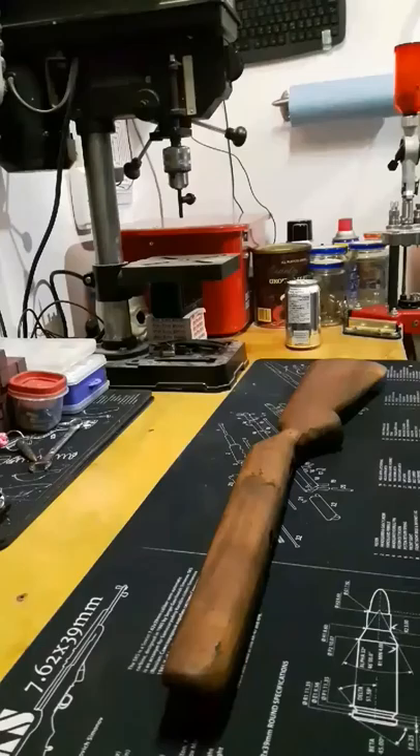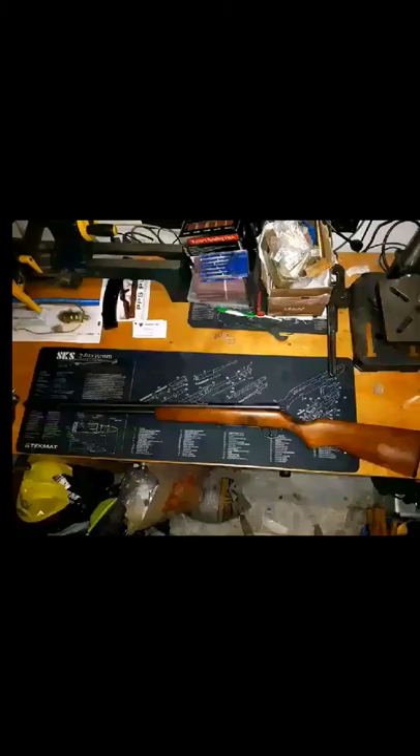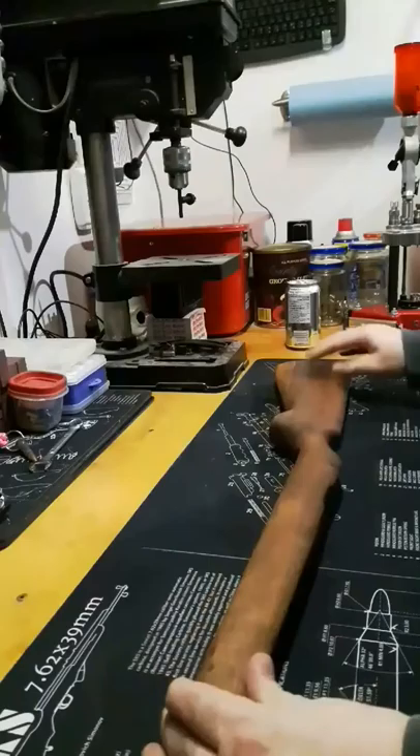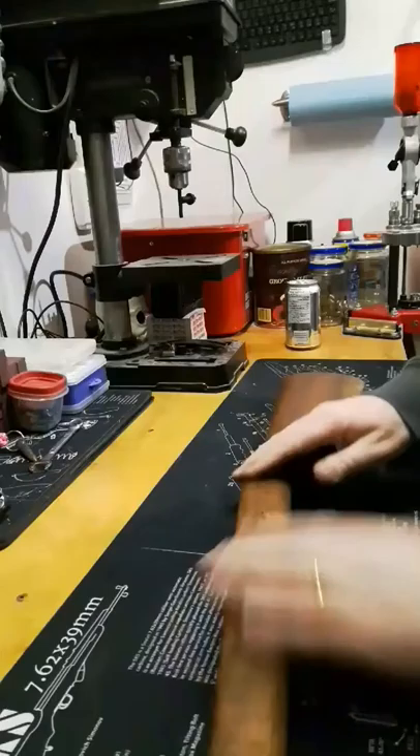it's this Model 60 that I'm restoring. I'll try to put a before picture on here so you can see the stock before. And then this is after about 10 coats of oil. So I stripped down the old finish, I sanded it down, I filled in some of the holes, I used an iron to take out some of the dents. And then I just started coating her up with boiled linseed oil and letting her dry,